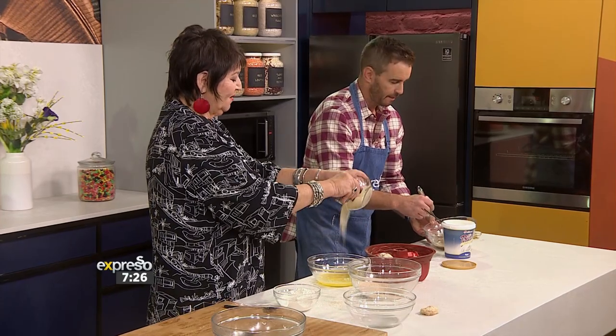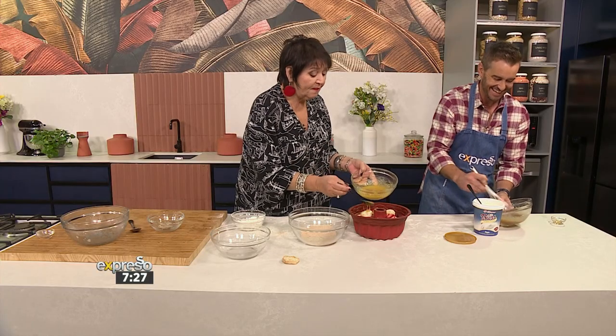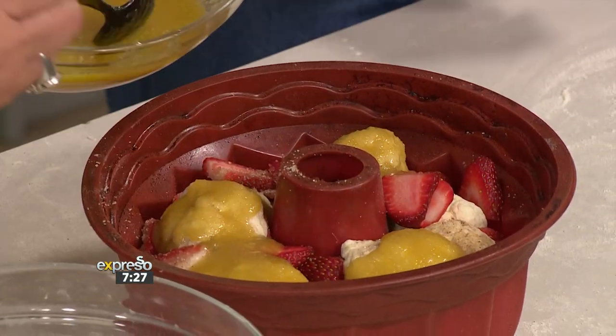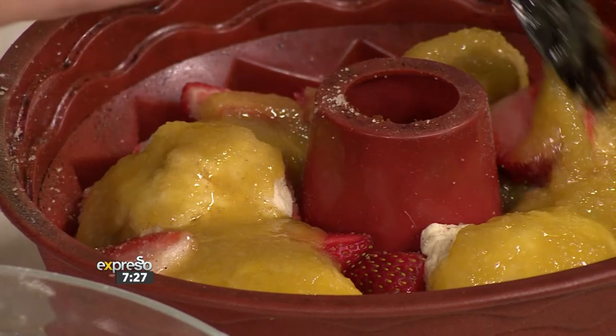Lots of melted butter and look at all that gorgeous sugar. This is the kind of meal that's going to be a high point in your week. Wouldn't suggest eating this every day — it's a treat for the weekend. But it's fabulous for Easter. You could put a couple of little chocolate Easter balls in here as well — you could sneak all sorts of goodies in there.